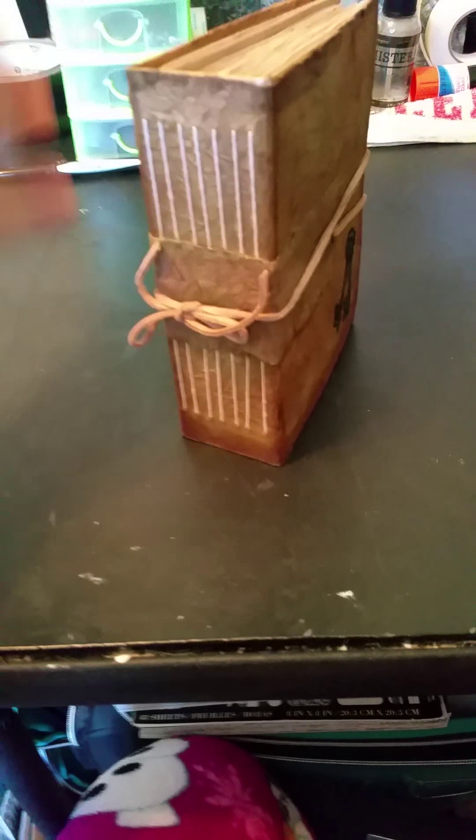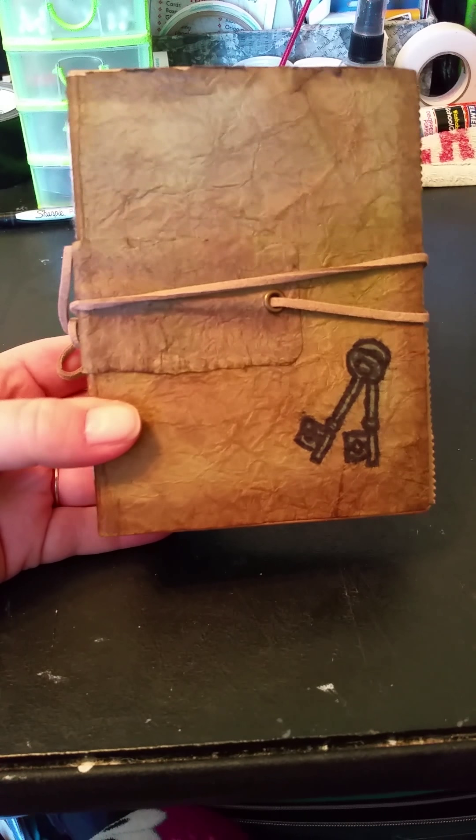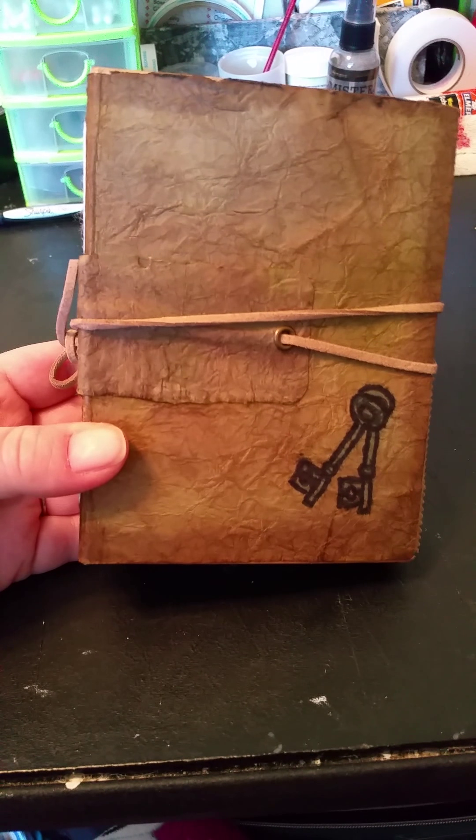Hello, me again. Cassie from the Foxy Maiden. I have another journal here. This is a vintage faux leather journal.